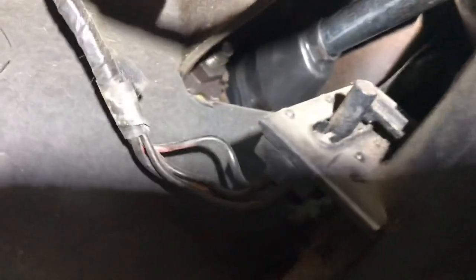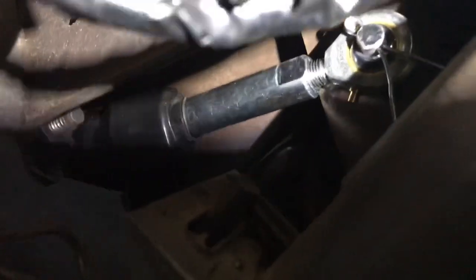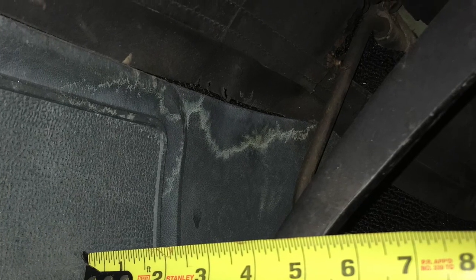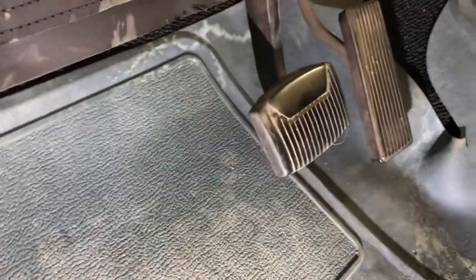Looking inside, you can see the grommet or seal — it's right there hooked in that flat plate and goes straight in to hook to your brake pedal. I measured the brake pedal initially — just measured off the floor straight up to the top edge — to set it back at the same height I had before so it doesn't feel any different.